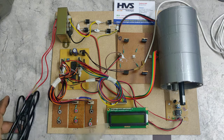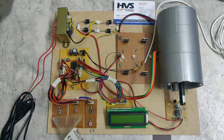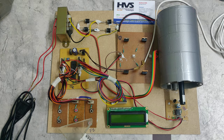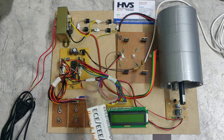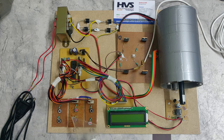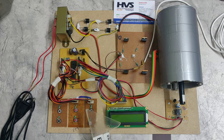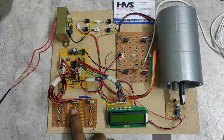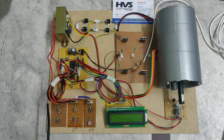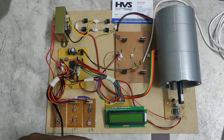Let me explain the connections on the switchboard. Though the project supports all four quadrants, we have programmed the microcontroller for Type B Chopper mode only. The switches are: start, stop, reverse motoring, forward motoring, reverse braking, and forward braking. These inputs also have LED indication, though that feature has been disabled.